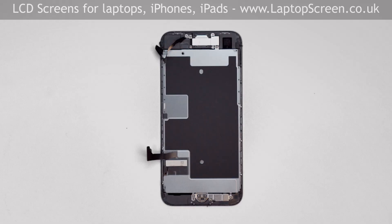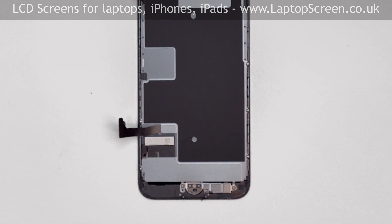Now we have to transfer some important components from the old front assembly onto the new one — namely, the front camera and the speaker box, the big LCD shield, and the home button. Start with the home button.